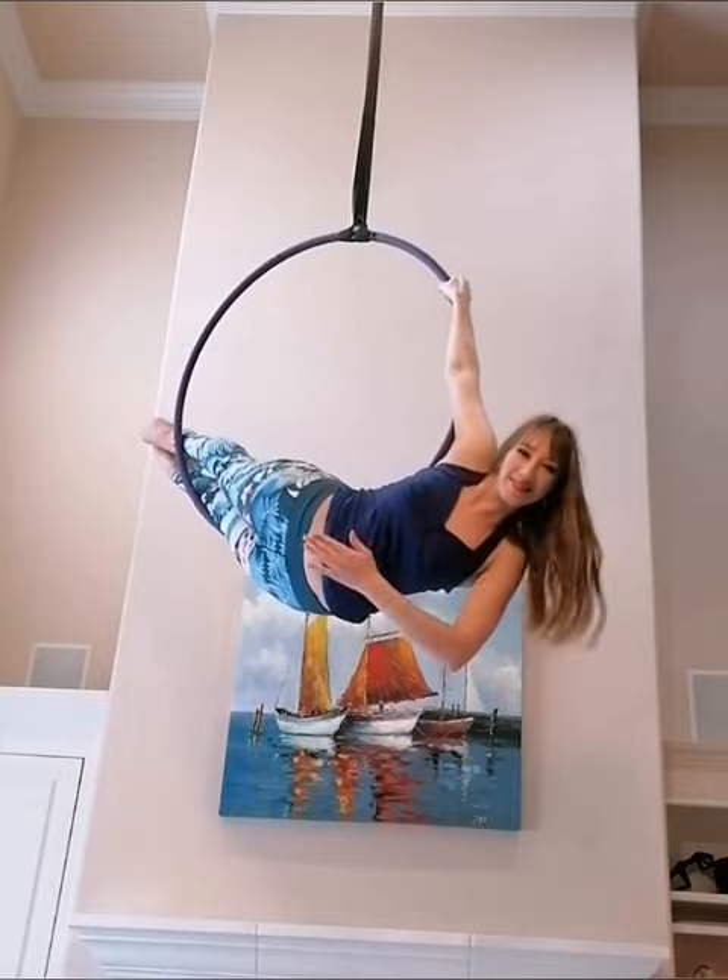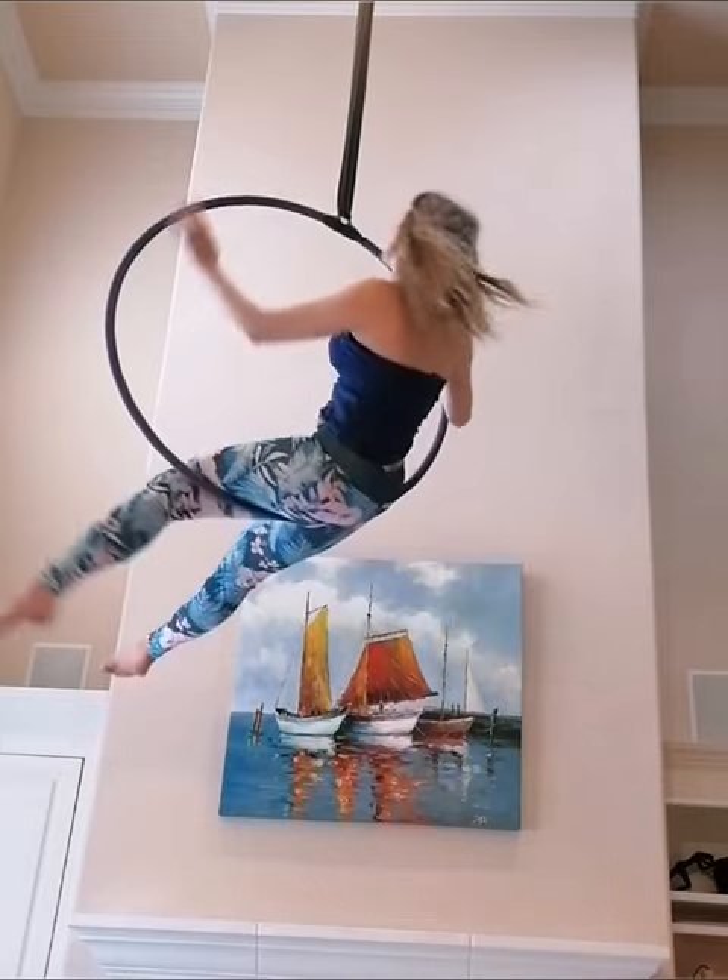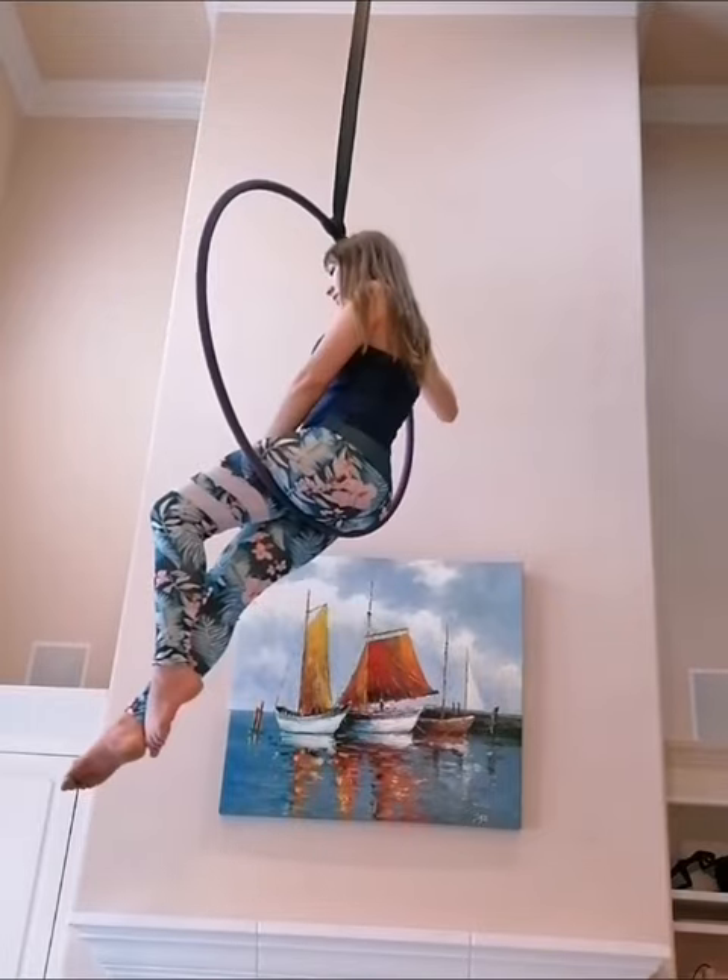Now, think of turning your stomach to face the ground and present yourself with your free hand. The lower you hold the lira, the lower your mermaid pose will be.